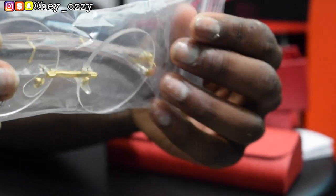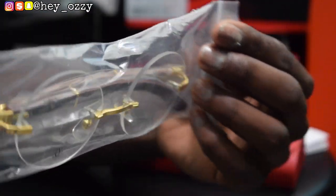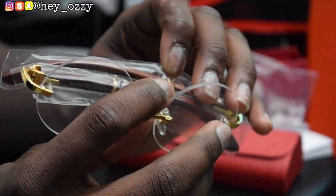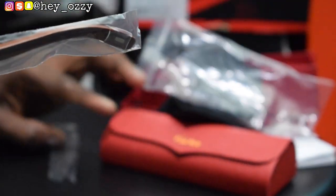And then the glasses — they come in this Ziploc bag right here. Once I take them out, these are the glasses right here. They look really good. They have the wooden frames on the side. Let me go ahead and take the plastic off so we can get into all the nice details.